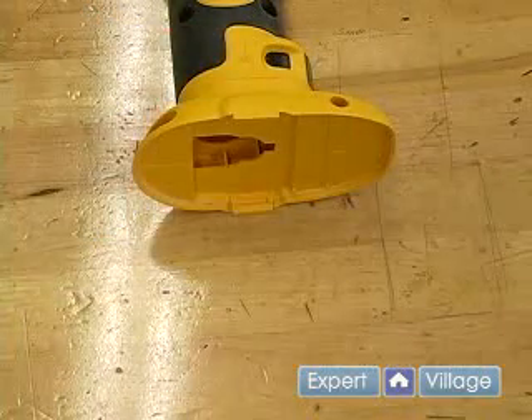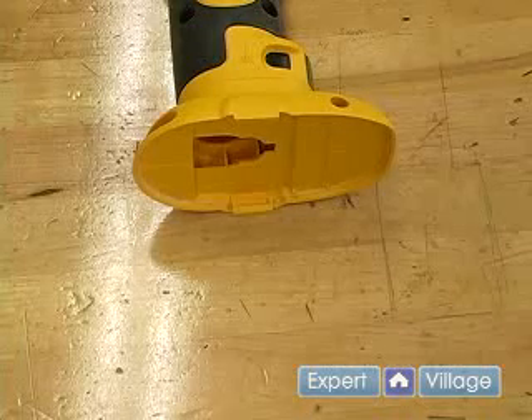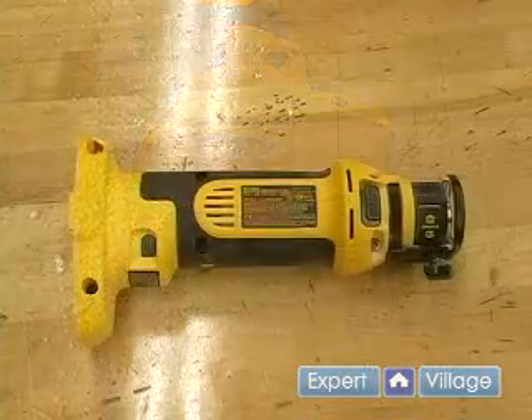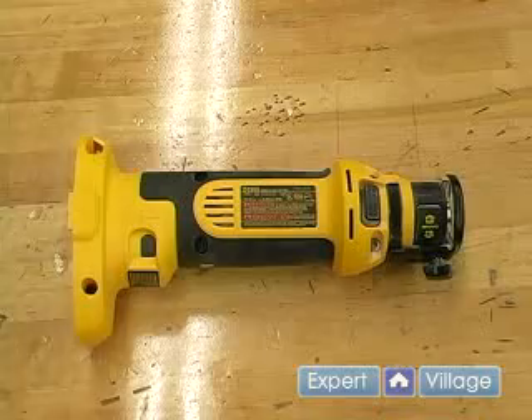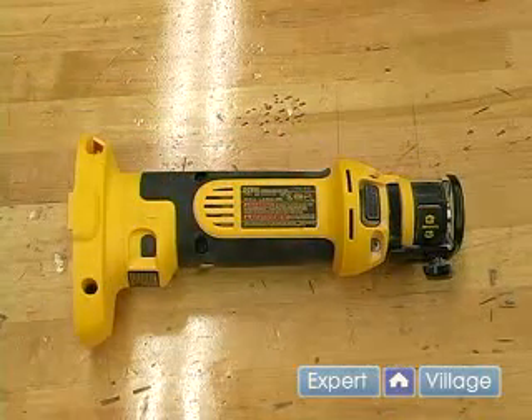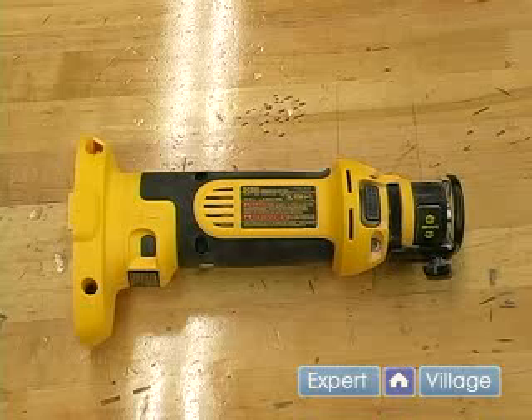Anytime you're going to service the tool or make any adjustments, you want to make sure and remove the battery pack or unplug it from the wall if it has a cord. And lastly, before you use the tool you want to check it over for any loose pieces or parts or pieces that look damaged. You will just want to make sure it's in good operating condition.